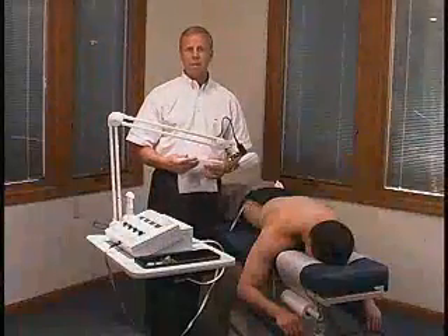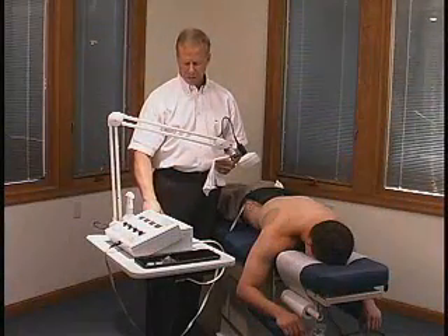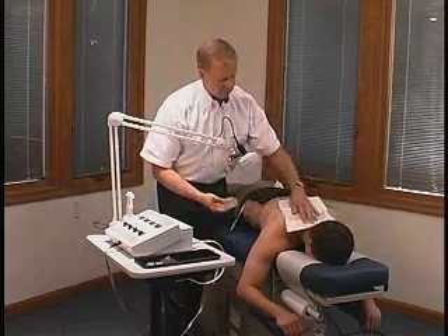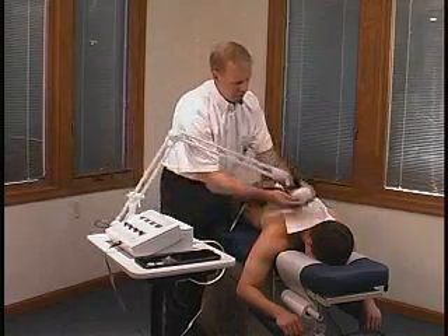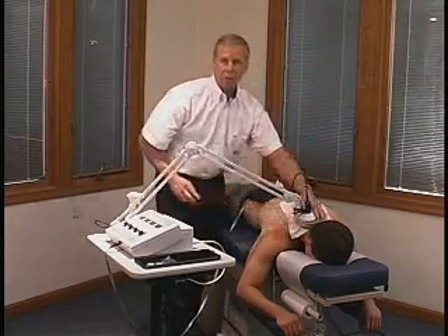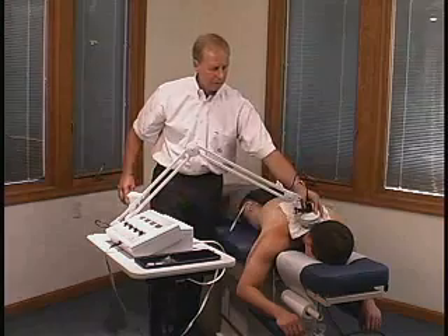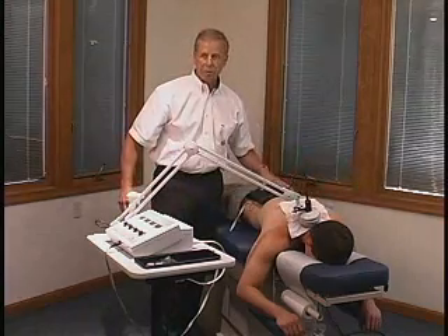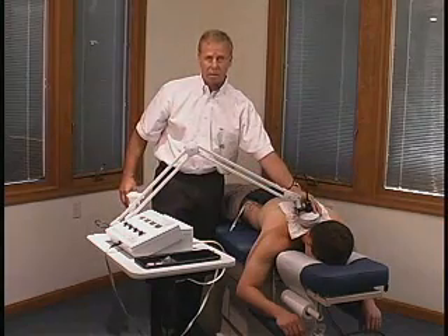One of the really nice features of the hands-free ultrasound is, again, using this gel pad. You'll notice that when we wet the paper towel and we're doing the cervical area, that gel pad will contour perfectly to an irregular area. In this type of treatment, we're doing muscle stimulation in one area and ultrasound in another.